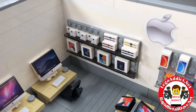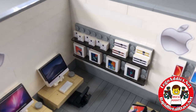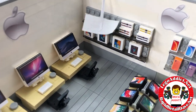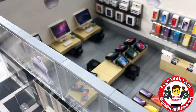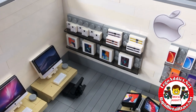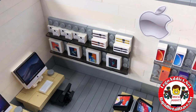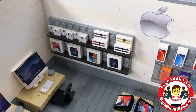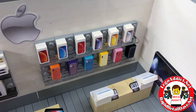On the back wall we've got some Apple watches, some earbuds, and some iPods still in the box — right off the shelf. Take them to the counter to buy those. There's some iPhones still in the box as well.